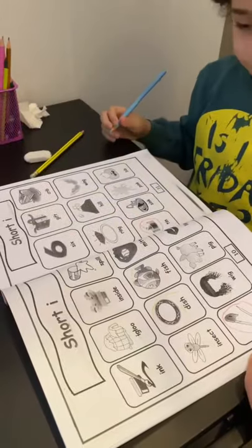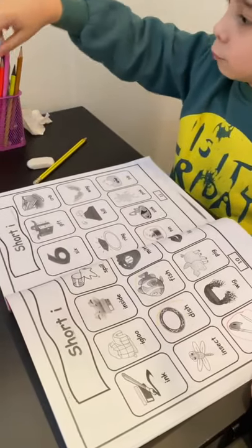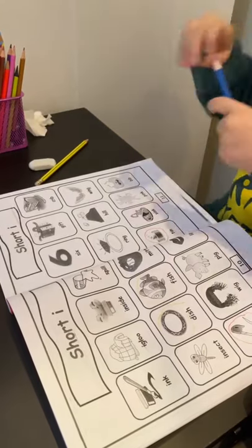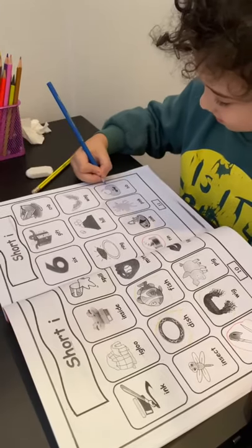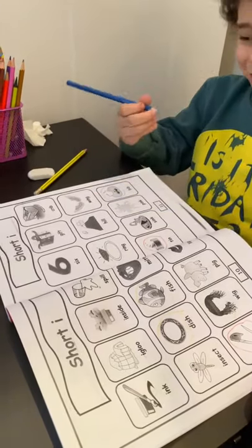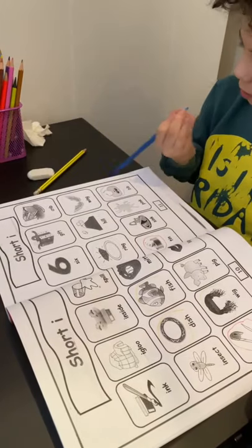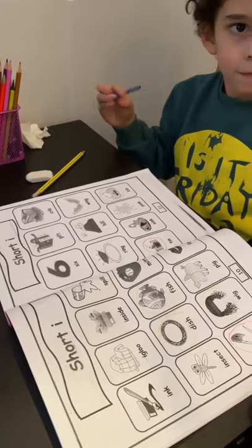Okay. Choose another one. Blue. Choose another one? Yes. Blue. Blue. Where is bib? Bib. Yes, bib. Right here. Rhyming with which one? It's okay, no problem. Rhyming with which one? It's broken. It's working. It's okay. You can fix it. It is working.